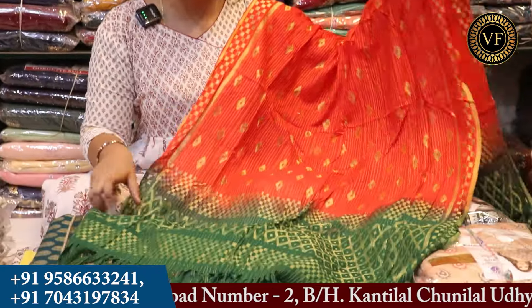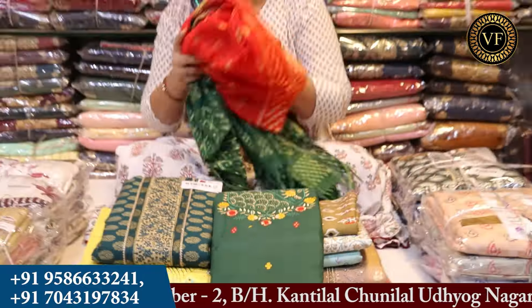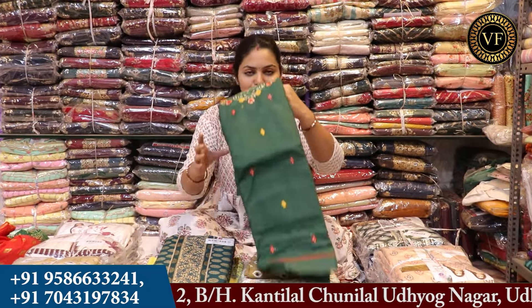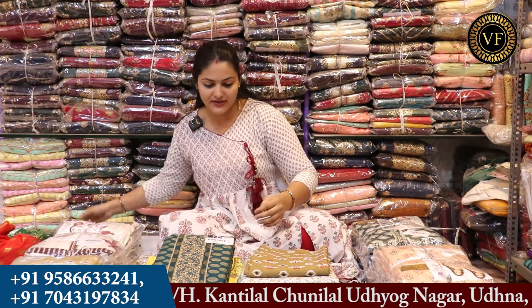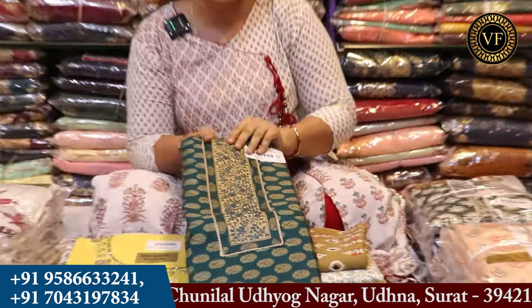You can see the double shade here. You will get to see the skirt here. You will also get to see the dupatta. Next piece, we will see here. Again, I am showing you the silk fabric here. You can see the second piece.